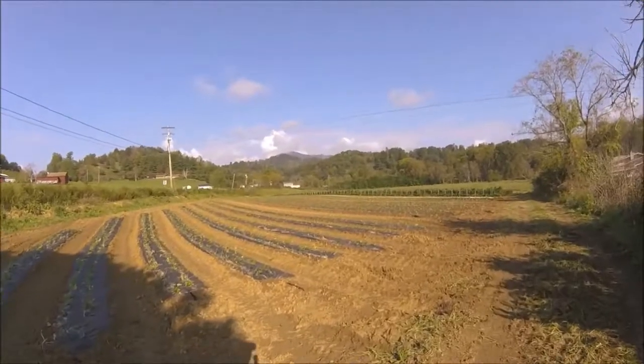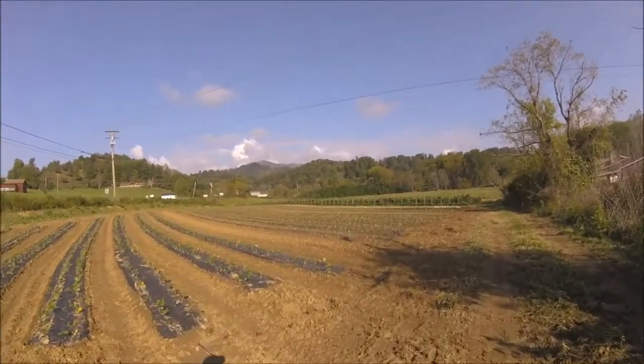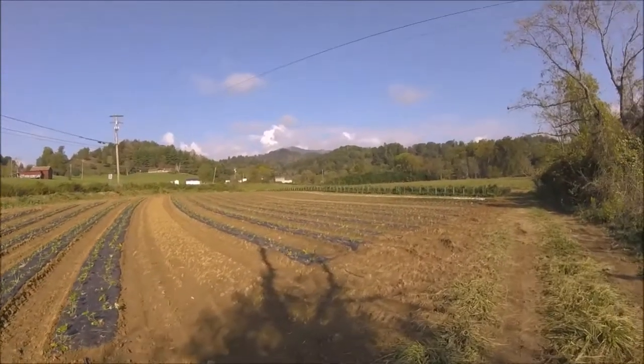Okay, we got the strawberries set finally. It has been an adventure — kind of on and off. There are 7,500 strawberry plants here and they look good this morning. They were set yesterday.